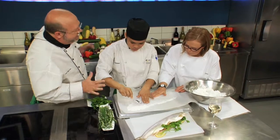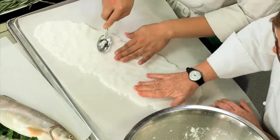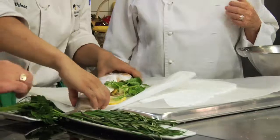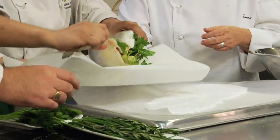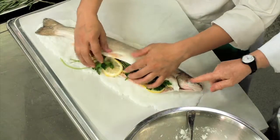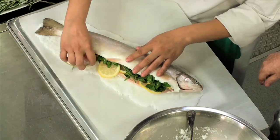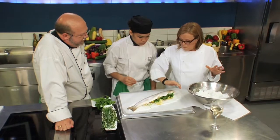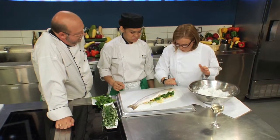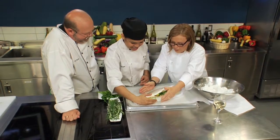It just reminds me of when you're a kid and you're playing in the mud. This is a great technique. What we want to do now is create a bed of salt, then put the fish on top of that, and bury it entirely in salt. Just get in there with your hands. Bury this entire fish in the salt — a salt burial, exactly.